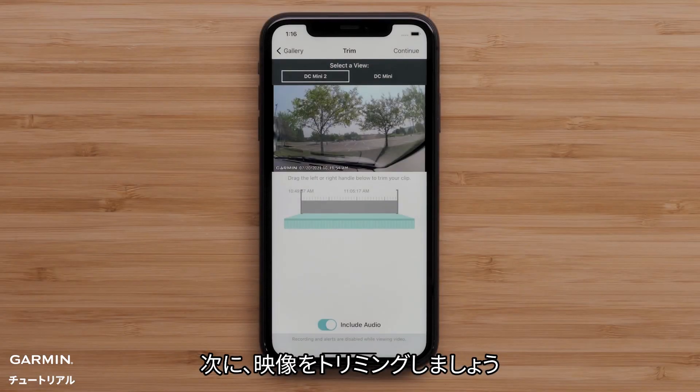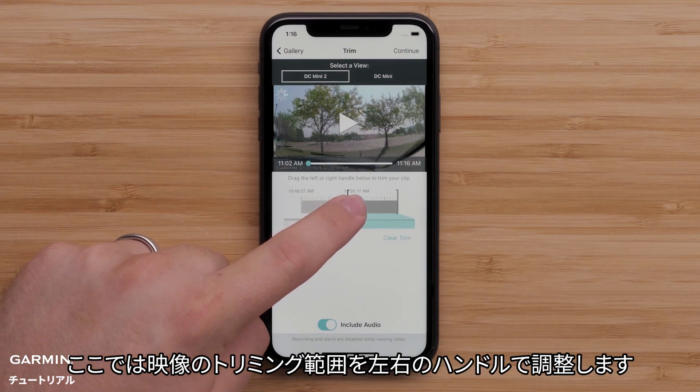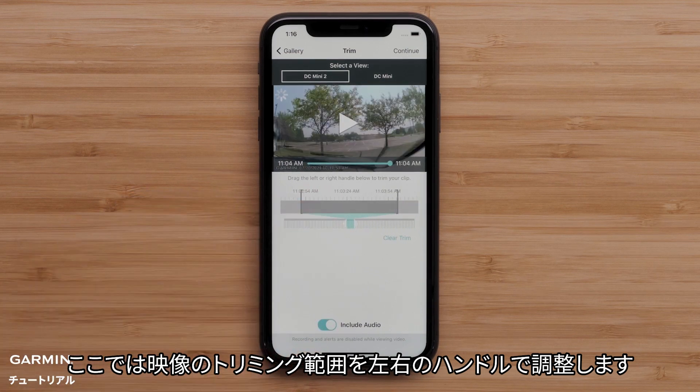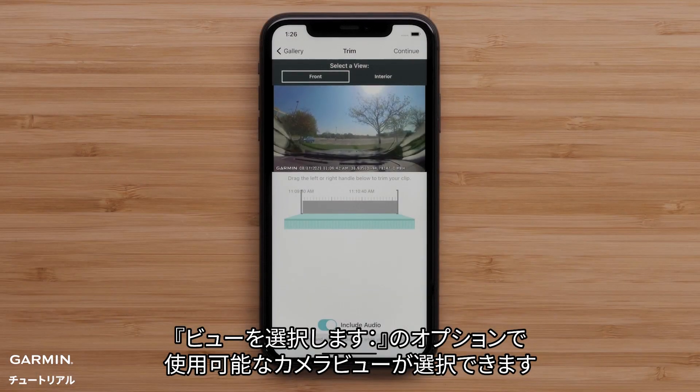Next, you will have the ability to trim the video. Here you can drag the handles on the video progress bar left or right to trim the video length.